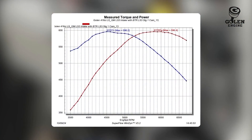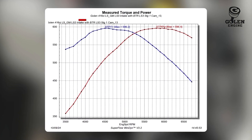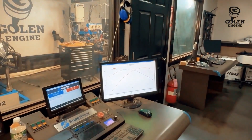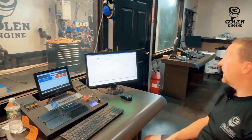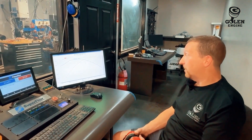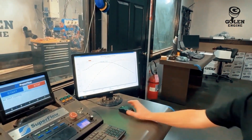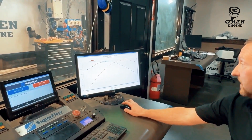A little too much RPM — we could probably pull that back to 65, but still really good. 596 horsepower, 596 torque. Really stout for that small of a cam. What a great little street driver that camshaft will make with this intake. Let's bump it up a few degrees and see what that does.